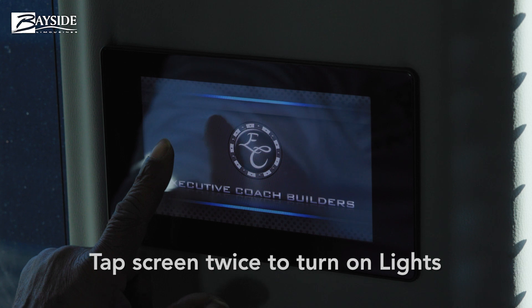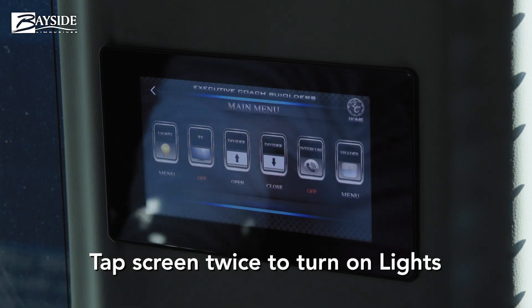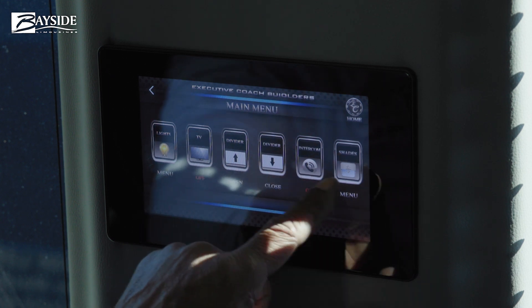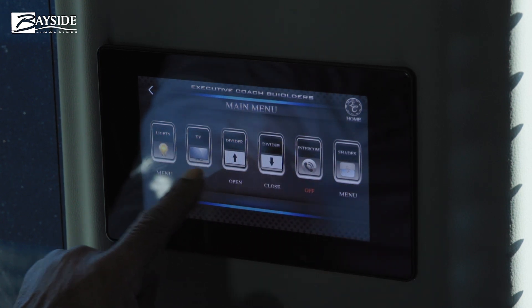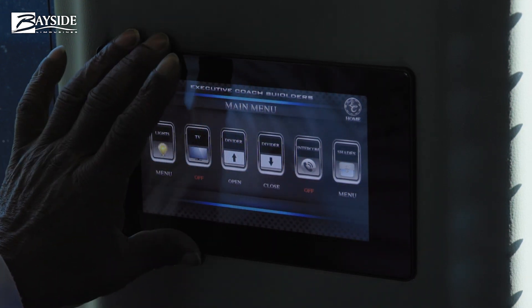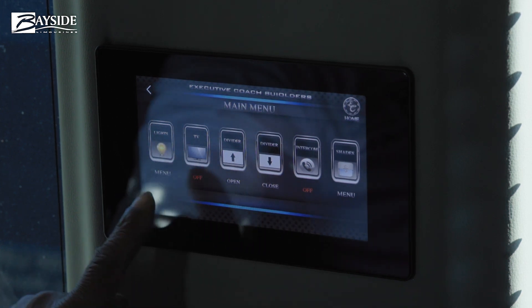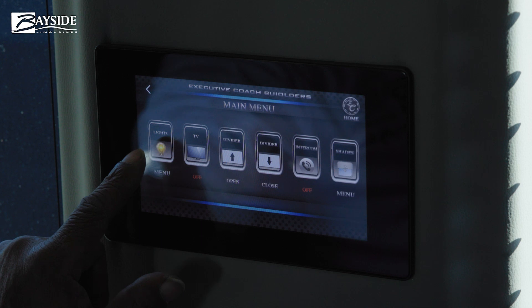This is the lighting control controller. You would tap the screen twice and you have lighting. Not all of these are functional — this is designed for a limo bus but is used only sparingly on this bus.